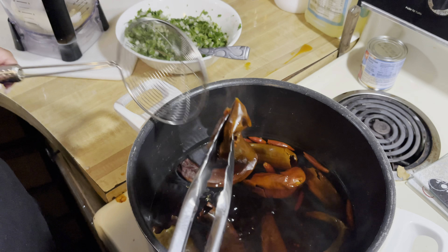Now back to our meat — when you see this foam, make sure you remove all of it.